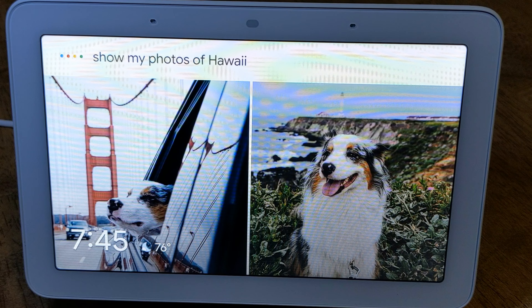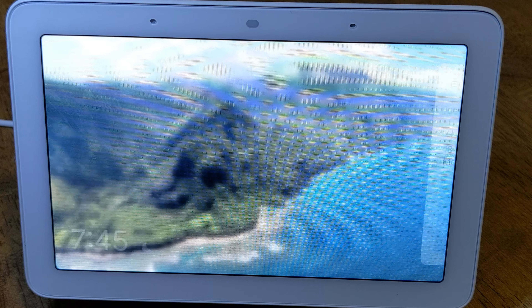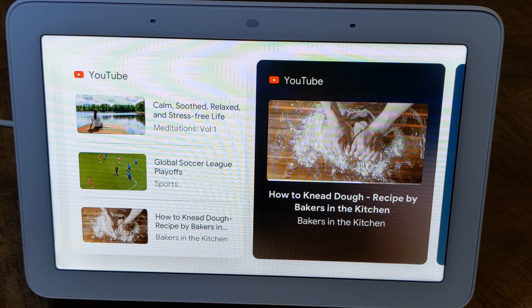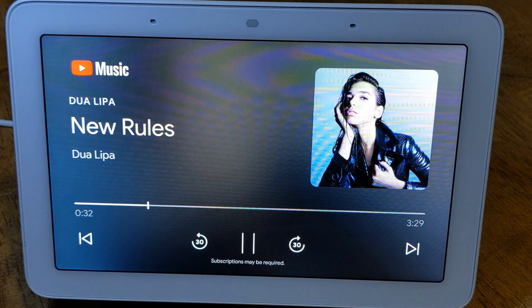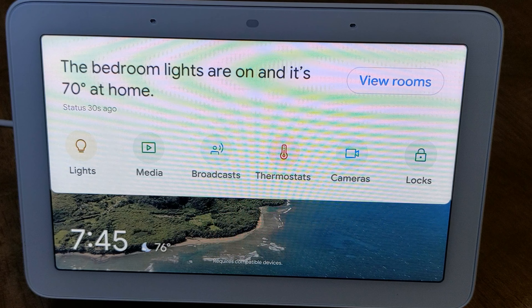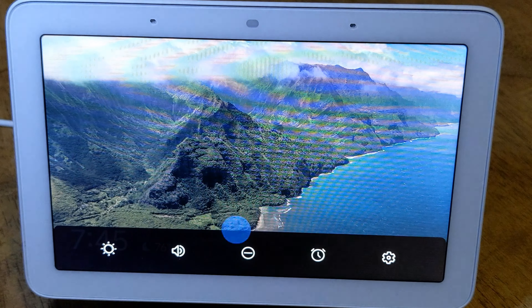You can say 'Hey Google, show my photos of Hawaii.' Thanks to Google Assistant, Nest Hub provides help at a glance. Just tap to see your home screen for your commute, calendar, recommended videos on YouTube, music, and more. You can say 'Hey Google, play Dua Lipa.' Swipe down for home view where you can check the status of your home, control devices in each room, turn off lights, adjust the thermostat, and view cameras.